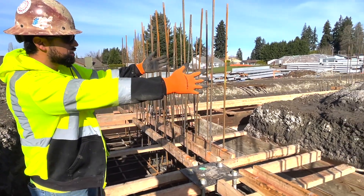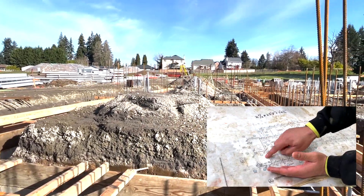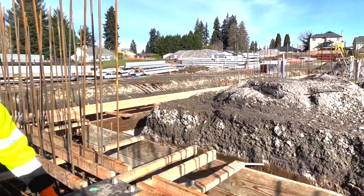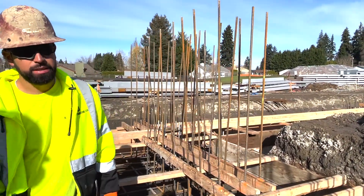Right here is the trash enclosure, and on the other side of those bars is the electrical room. All of this actually sits outside the building, which is why we have galvanized bolts out here for the outdoors. Stay tuned for more videos.